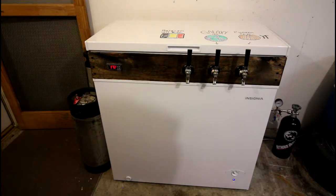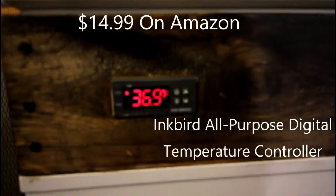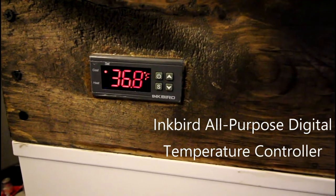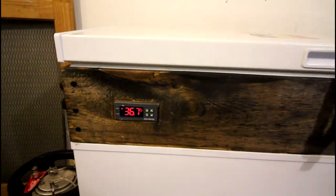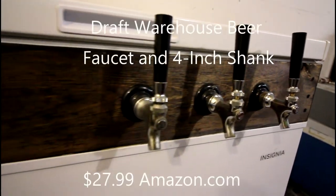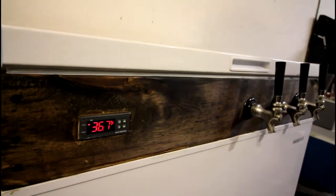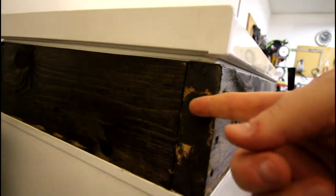I'm going to open this up and give you some close-ups. This is the Inkbird — it will control both heat and the freezer itself, so if you wanted a heating element in case it gets too cold, like if you were lagering. These are just basic beer faucets I got on Amazon for about $24 each. My lovely wife stained the wood — these are just standard Home Depot two-by-sixes.